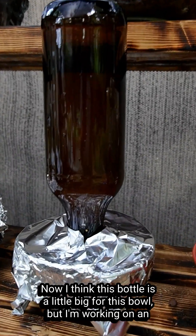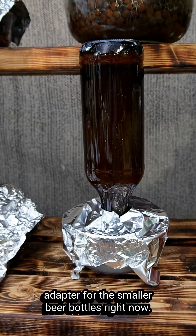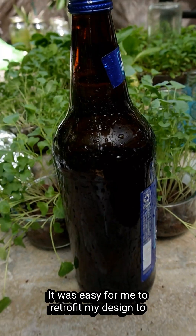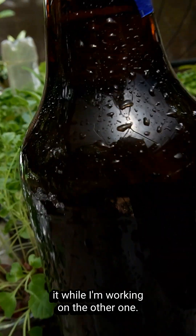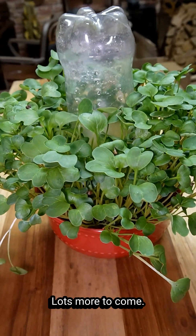I think this bottle is a little big for this bowl, but I'm working on an adapter for the smaller beer bottles right now. This one had a screw top, so it was easy for me to retrofit my design to it while I'm working on the other one.